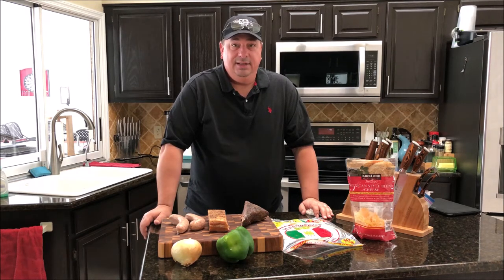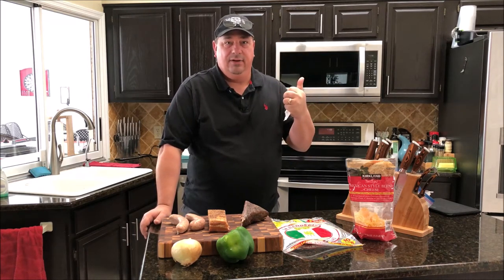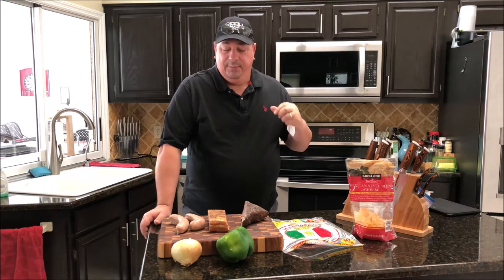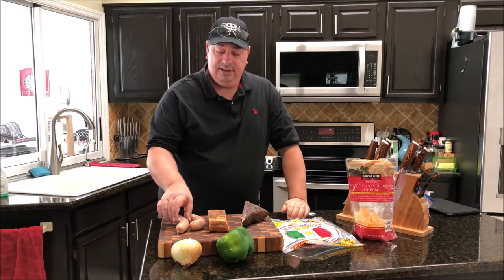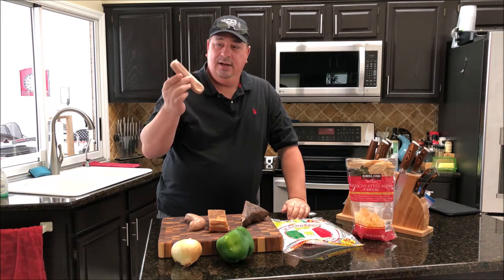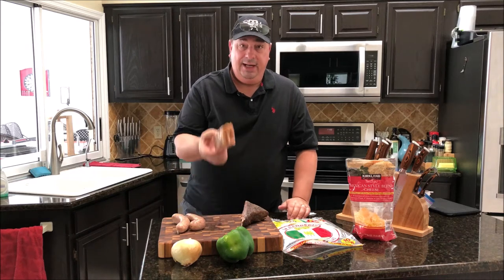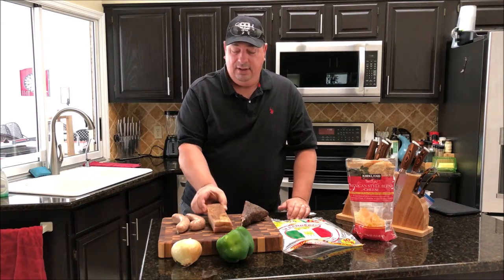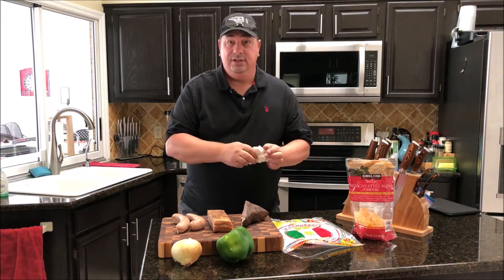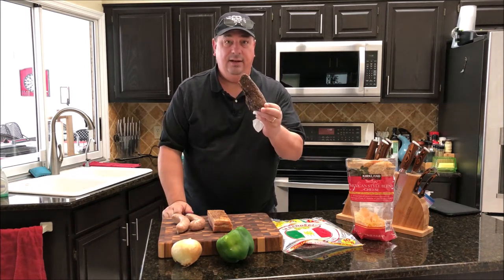I'm not gonna go that kind of crazy, but what I'm gonna do is use some things I've made homemade from scratch that you've seen in other videos. One of them is a video I just did not too long ago — my homemade beer and cheddar brats. I'm gonna use those in the sandwich, along with my homemade bacon, and I just did a roast that I sous vide and seared.